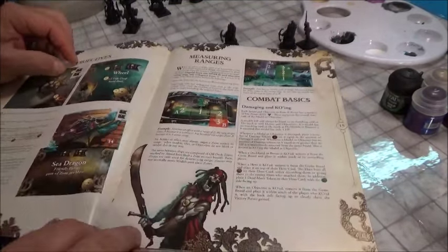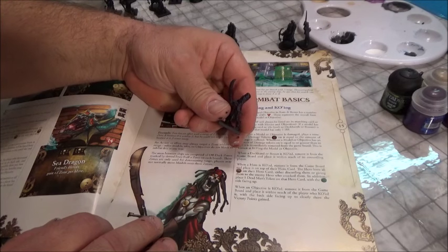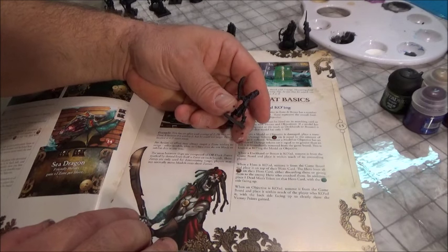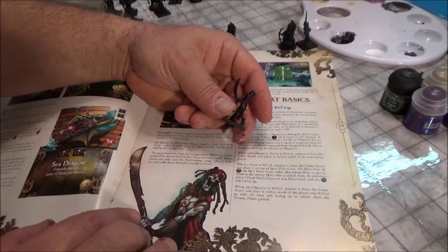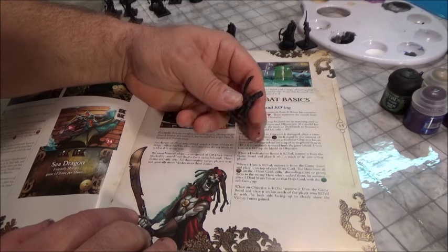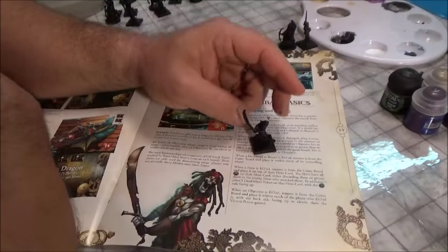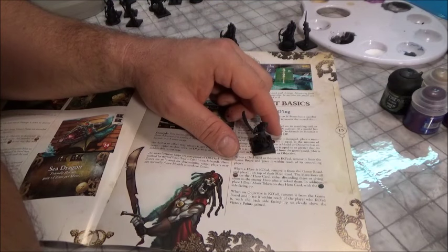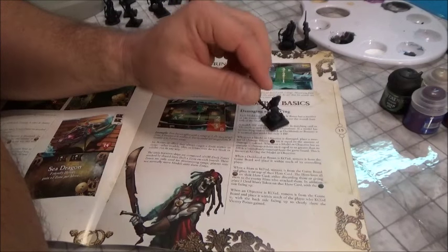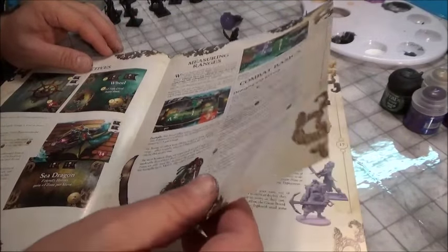This particular gentleman is a crew member and he seems pretty simple — we'll paint his body the basic bone color, and silver for the sword, which will probably be Lead Belcher from Citadel or Gunmetal in Americana. I'll have a list next week when these figures are finally painted on Board Game Breakfast, and then on the Extended I'll show you step by step how we're going to paint them.